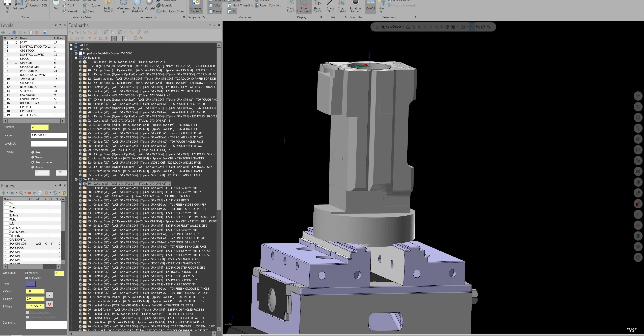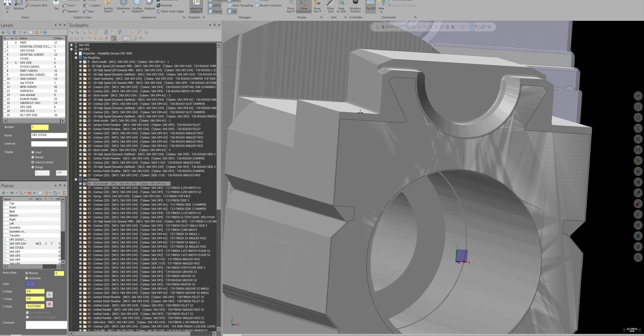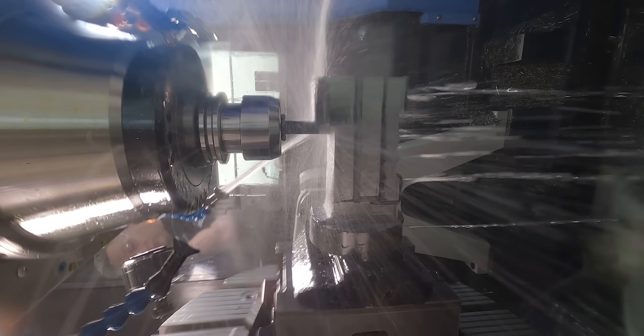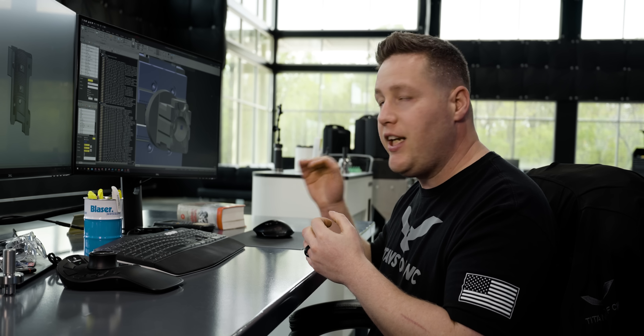When you have a part like this that has multiple operations across multiple machines, it's important to think ahead and not back yourself into a corner. Take this tapered dovetail, for instance. We're going to leave 50 thousandths on this floor right here because we're going to wire EDM this entire profile, but we're not going to just rough it down to 50 thousandths. We're actually going to take a finish pass and make that surface nice and smooth. That's because I know that Trevor is not going to have any other way to touch his work offset other than that face. So by taking a tool with a calibrated tool link and finishing a face to a known location, Trevor is going to have a valid face to touch his work offset to.